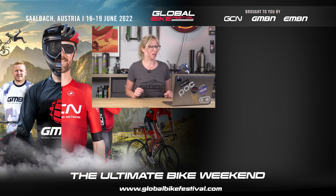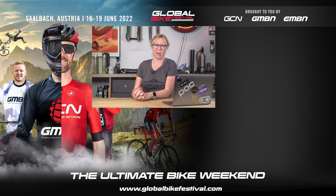So that was my last question today. I hope these have been useful for all of you watching. Give us a thumbs up if you like it, and don't forget to stop by next Monday for more hashtag Ask GMBN Tech.